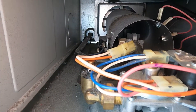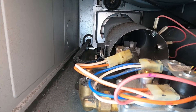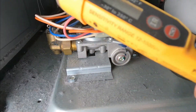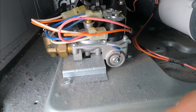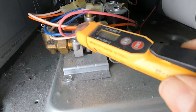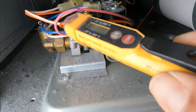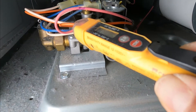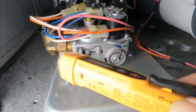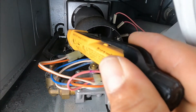Right now it's supposed to be red hot but it's not doing anything. This is a non-contact voltage tool — it tells me if there's power or not. If you hear the click, that's telling me there's power going to the igniter. It doesn't tell me how many volts, but it confirms there's enough power that should turn the igniter on.